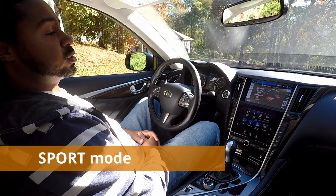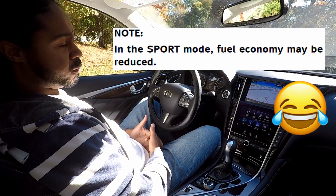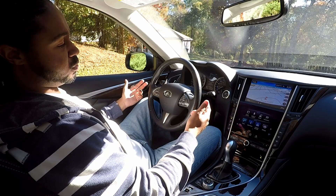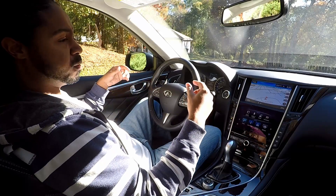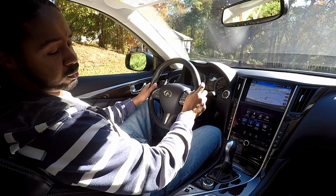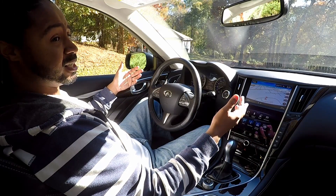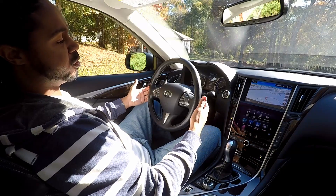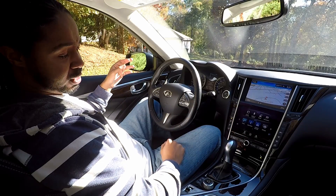Sport mode is where it starts getting a little interesting. Once you turn the car into sport, if you have regular EPS electric power steering, the steering is put into sport mode which means you're going to get a heavier weight in the steering and it's going to be a little quicker — the spread of the ratio condenses a little bit. If you have DAS you'll notice a little more feedback on the steering wheel; with EPS you'll just notice the steering wheel got heavier and the ratio is a little quicker.